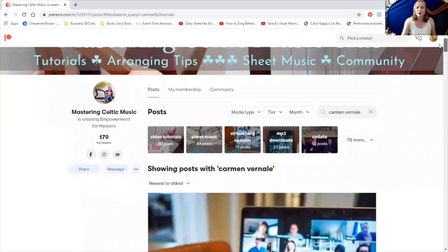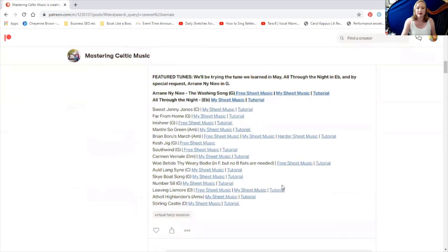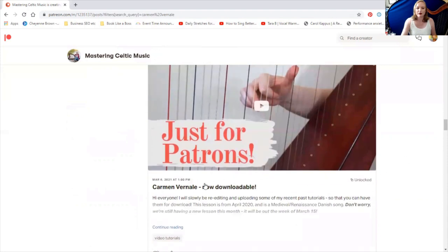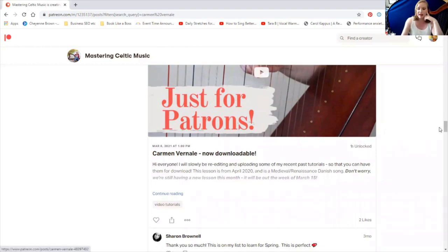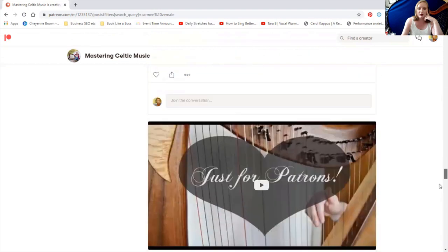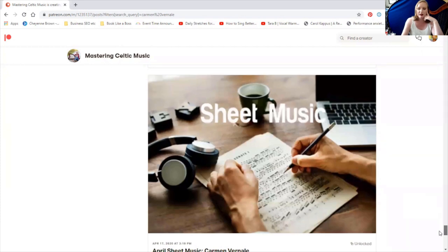Now it's going to show me only the posts that mention Carmen Vernale. It's mentioned in the last Harp Circle post because it might be when we play together. Here is the downloadable lesson for Carmen Vernale. Not all of these are downloadable yet because that's a new feature this year, but I've been working on making the old ones downloadable. Carmen Vernale is now downloadable. If I keep going, it should show me the sheet music — and here's the sheet music for Carmen Vernale. So it's just a little bit of scrolling and you can find that easily.